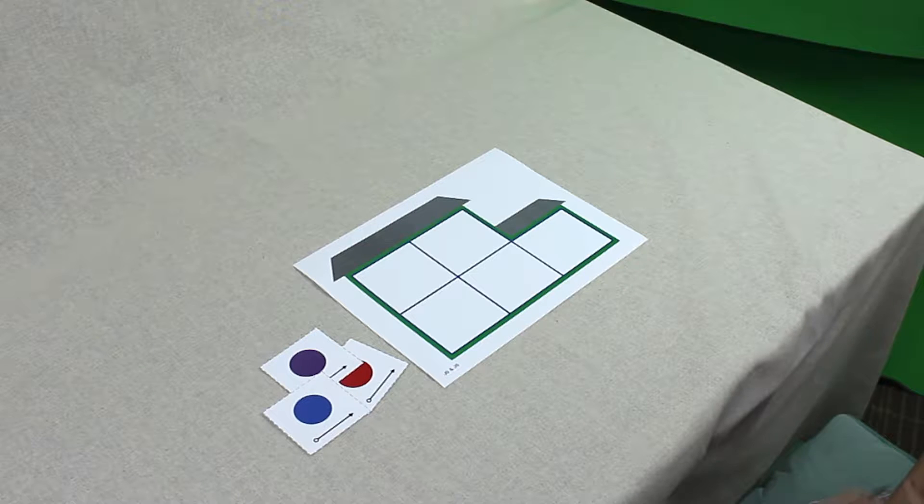Go to our website to print out the work mat, word list, and sound counting cards. Cut apart the sound counting cards. Set the work mat in front of the child with the sound counting cards next to it.